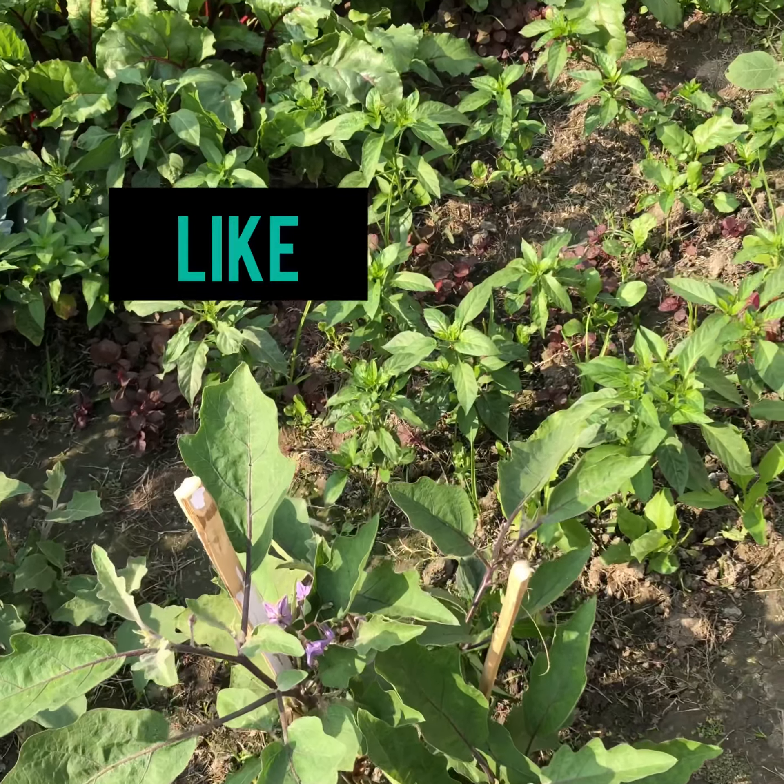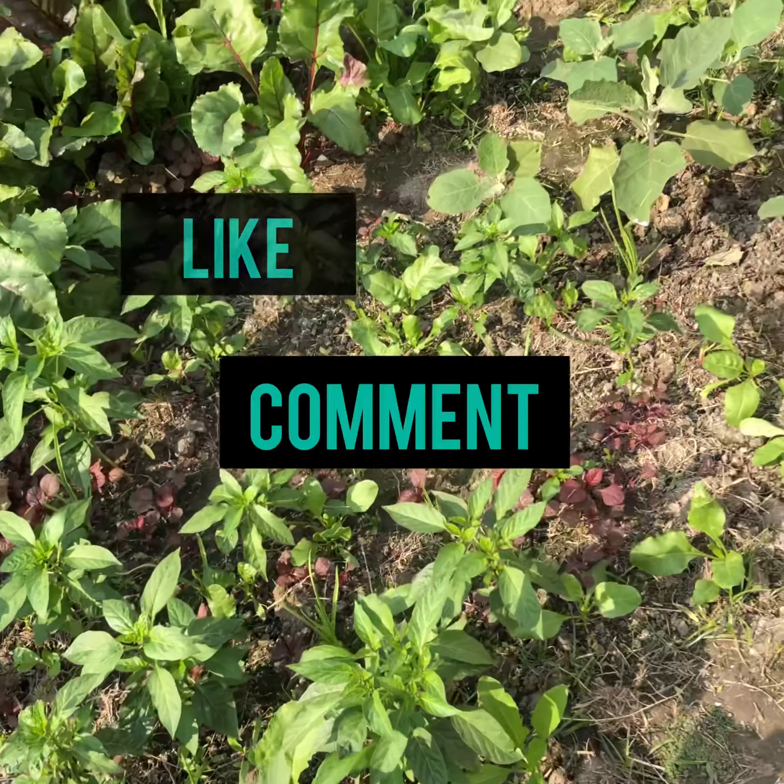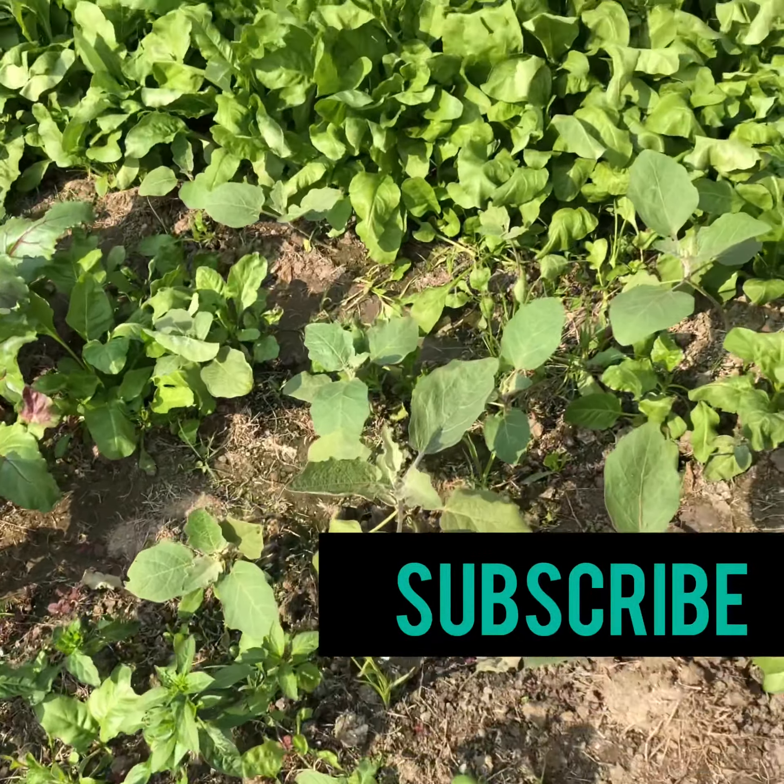So look, like and comment, karna — subscribe. See you in the next video.